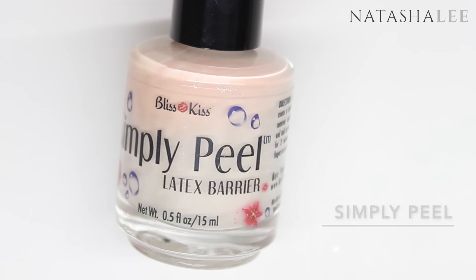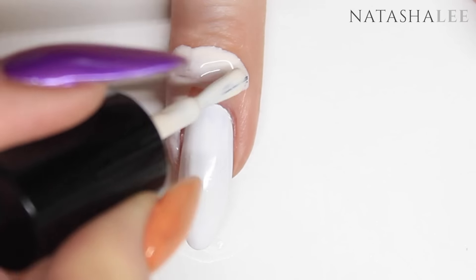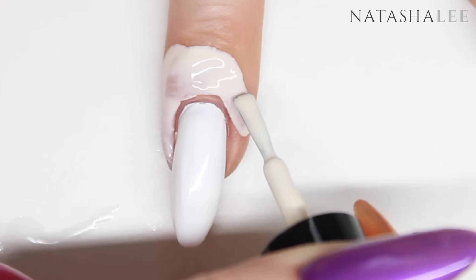Now I'm going to use a liquid latex barrier around the two fingers in the middle — that's your middle finger and your ring finger that you've painted white — and this is just to make clean up easier after water marbling.